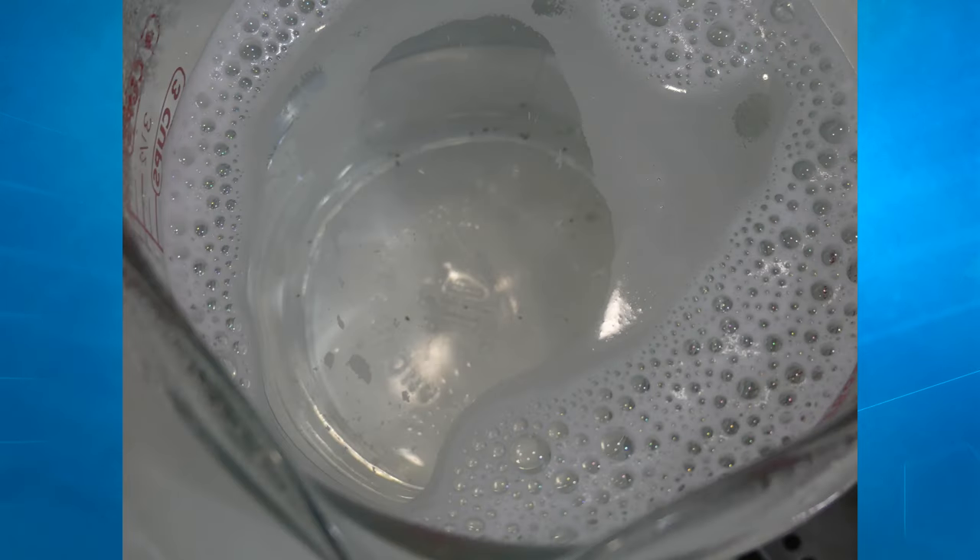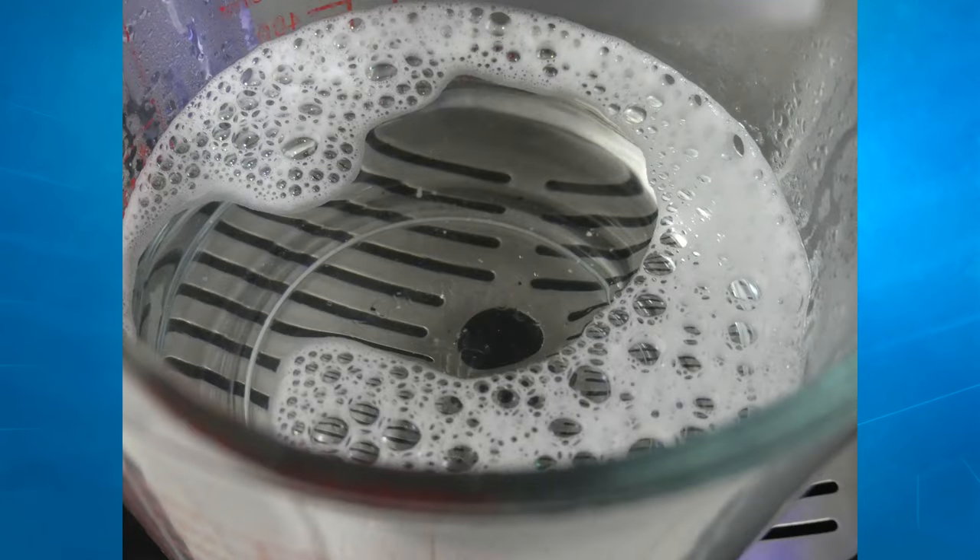Feature-wise, this stuff is made to help descale your coffee maker. As you use your coffee pot, regardless of what brand it is or how well you take care of it, water running through the lines over and over again — no matter how pure it is — can cause lime scale and other hard mineral deposits to get stuck in the line. This can make your coffee not taste as well, or even slow down the performance of your coffee maker. Basically, this product helps get that stuff unstuck, makes it clean, and will help increase the flavor and taste of your coffee.